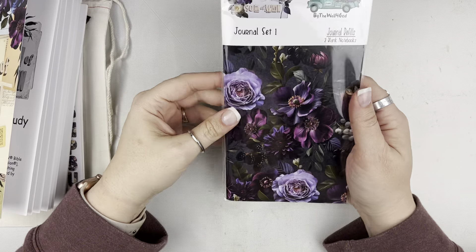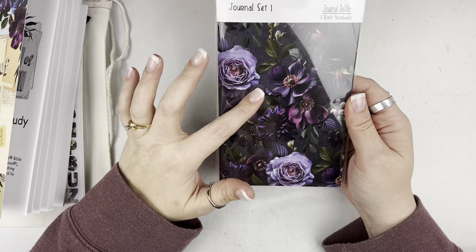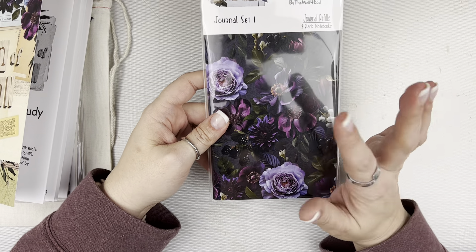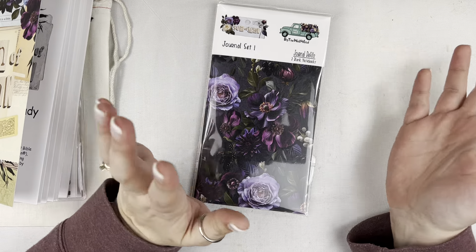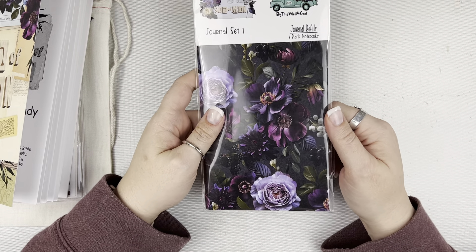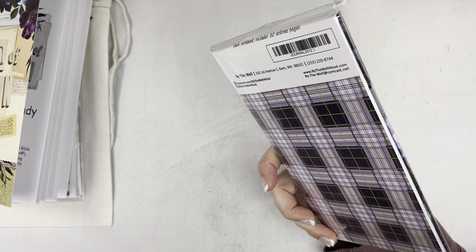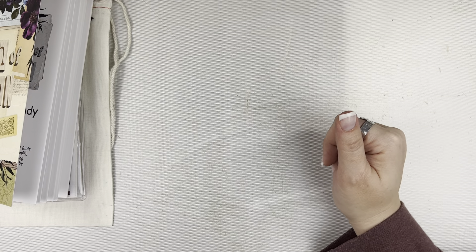The next thing I'm going to show you are the journals — these are the traveler's notebooks. I have journal set one, and there is a second set as well. This one has that floral on one and the plaid for the second journal. These are the same paper and paper quality as the devotional is printed on. I have plenty of videos where I've taken a traveler's notebook like this, deconstructed it, and created a junk journal — you can watercolor on them, use texture paste, do all kinds of things. It's not technically mixed media paper, but it's good paper. The journal set is good for scripture notes, sermon notes, or just tossing in your purse to have a notebook at hand.